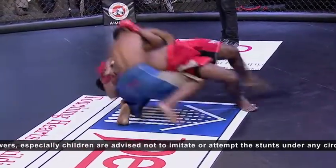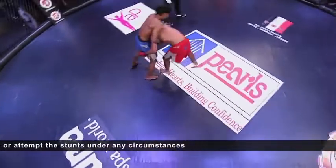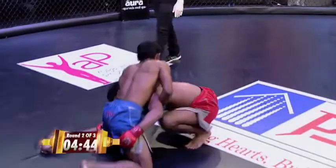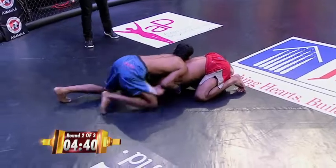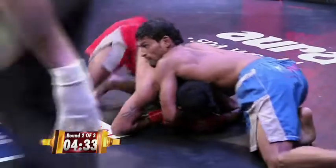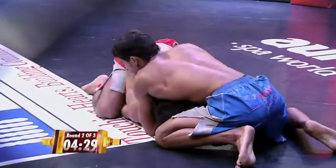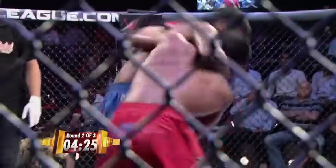Crowd woke up with that slam. Sachin looking — nice knee to the body. Again Kapil looking for that guillotine. He's got the arm in, but I don't think he quite has it in the proper position. Sachin trying to get out of the hole, perhaps looking for a single leg. I think I've got a new name for Kapil — Mr. Guillotine. Mr. Attempted Guillotine.